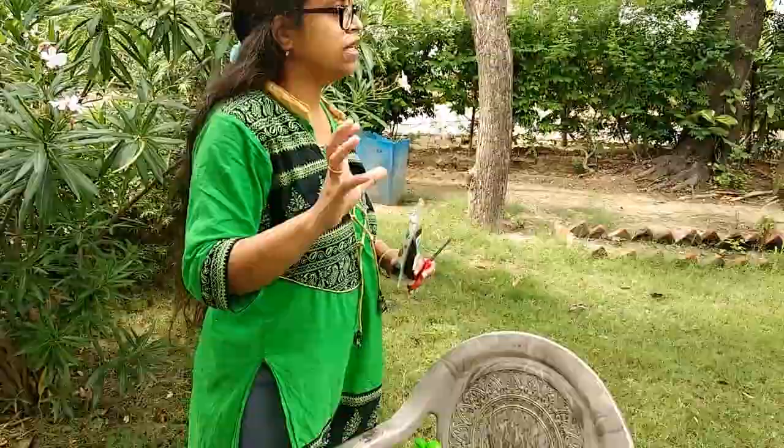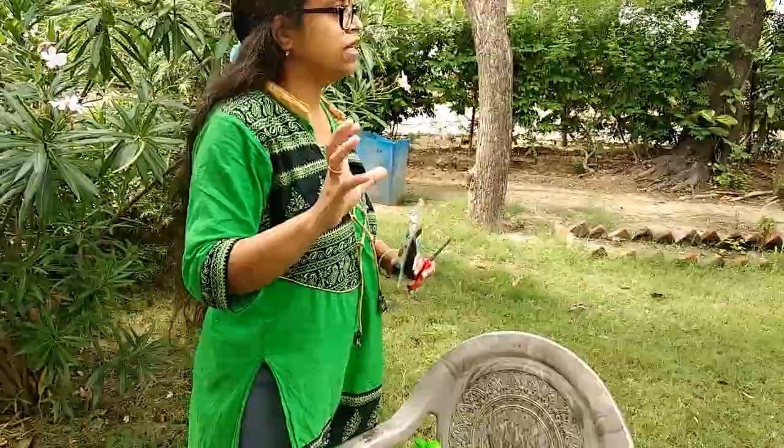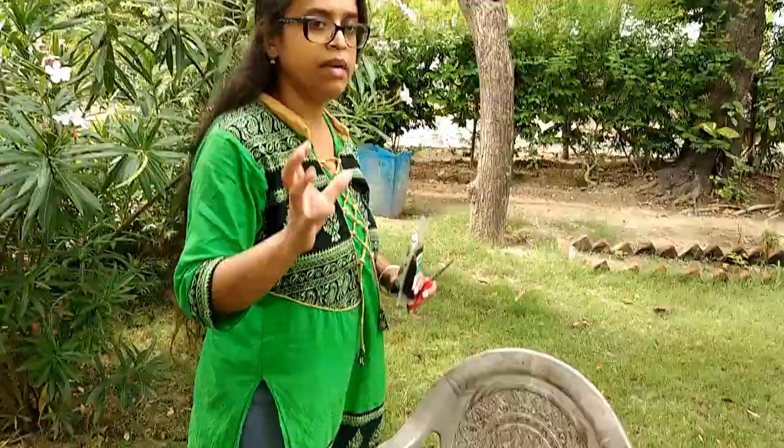The third thing you need is neem oil. If you do not have neem oil, you can make a paste out of neem leaves.